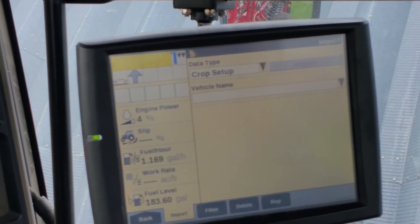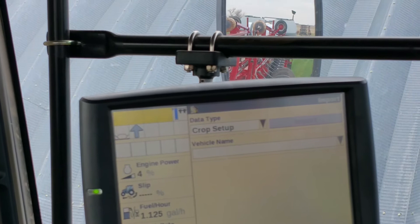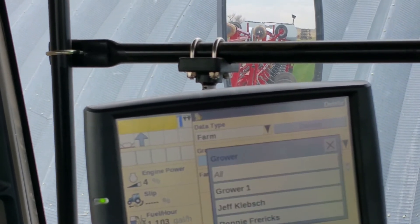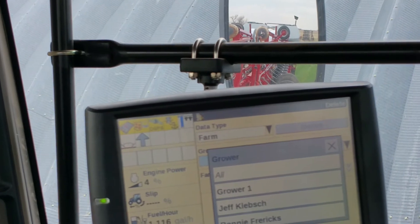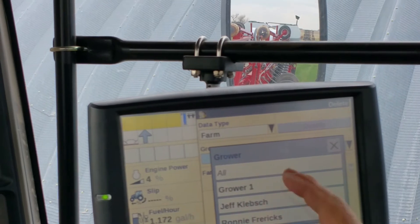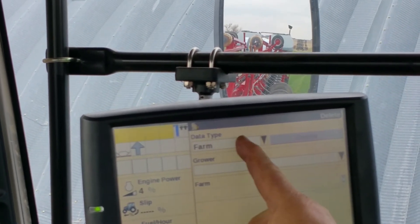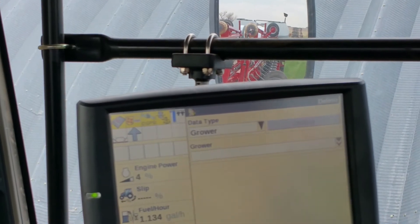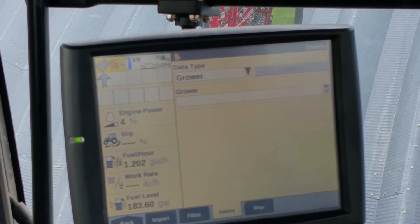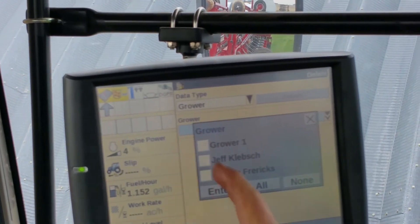Now the first thing I like to get rid of is the grower. So under data type, Ronnie's gonna hit delete at the bottom. Change the data type from farm to grower, because if we get rid of the grower we know we're gonna get rid of all the fields. So now go to the grower and select them all.